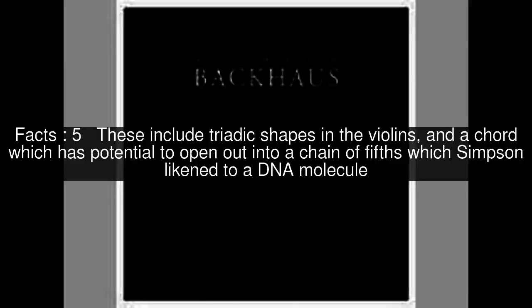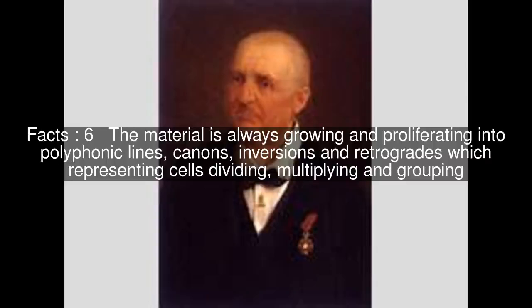These include triadic shapes in the violins and a chord which has potential to open out into a chain of fifths, which Simpson likened to a DNA molecule. The material is always growing and proliferating into polyphonic lines, canons, inversions, and retrogrades, representing cells dividing, multiplying, and grouping.